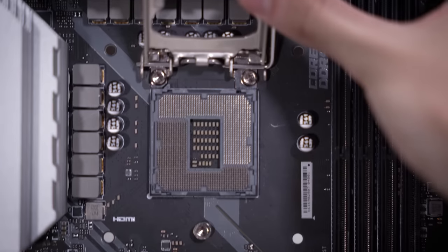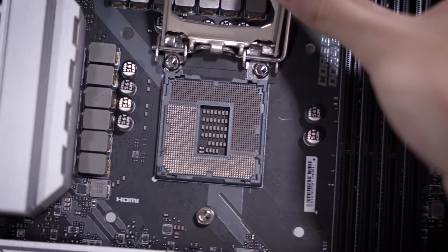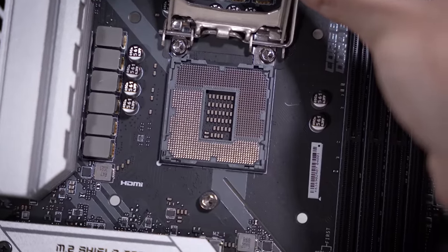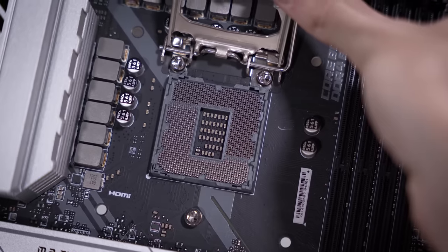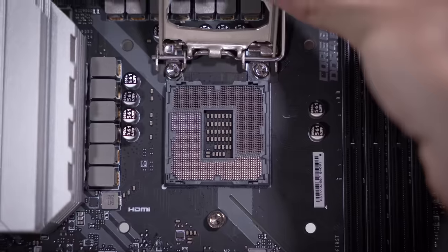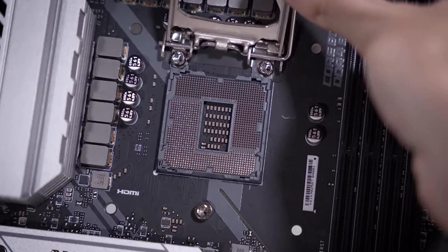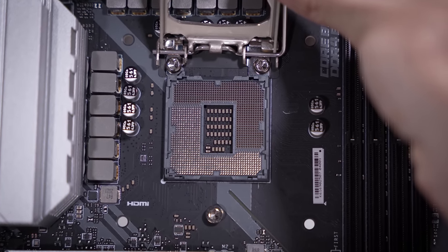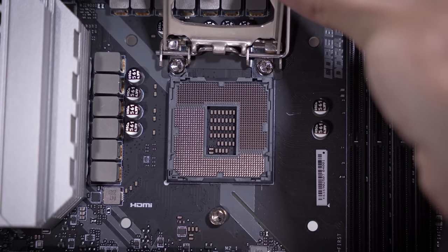I want to take the time here to show you that there is nothing inherently wrong with the socket — it looks really clean, physically pretty immaculate. There's not much else I can do here. I could start probing random places on the board, but I don't really have the tools to start removing and re-soldering replacement SMDs. I don't even have donor boards for a lot of these. For me, it's much easier and less time consuming to just swap the board outright.